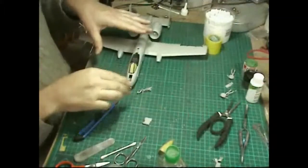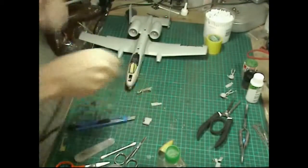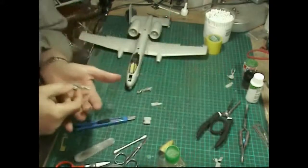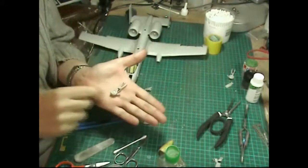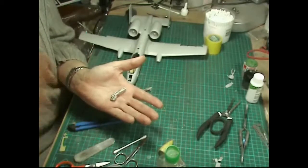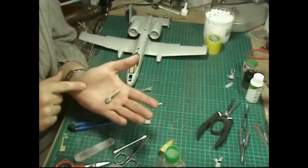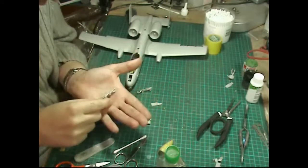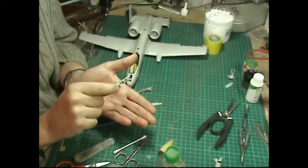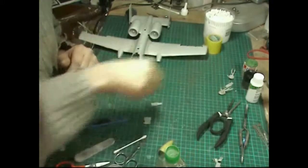I've added more lead into the nose section - there's quite a bit in there now. I'll do a calculation and pop it on the forum. The undercarriage goes together very straightforwardly. For those who've seen the A10 build I put in all the brake lines using fuse wire, but this one is a lot more straightforward because it's all pre-moulded and very nicely done.